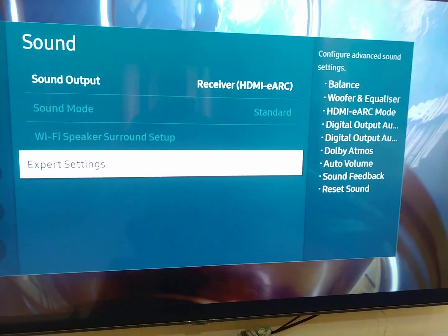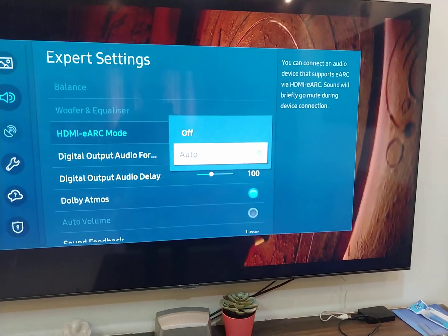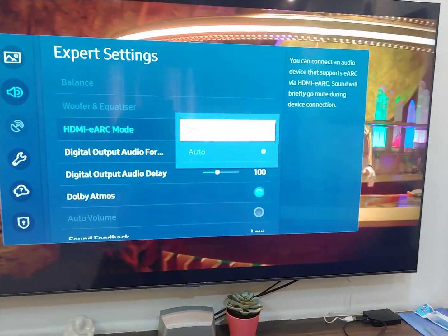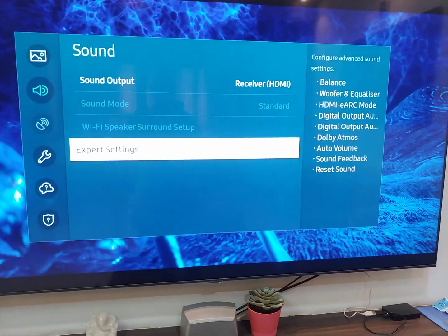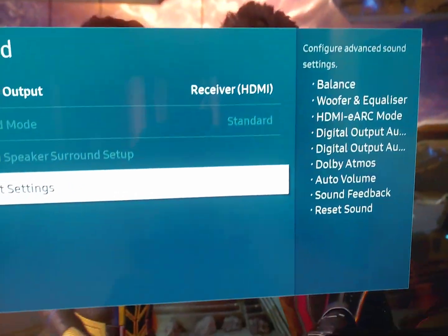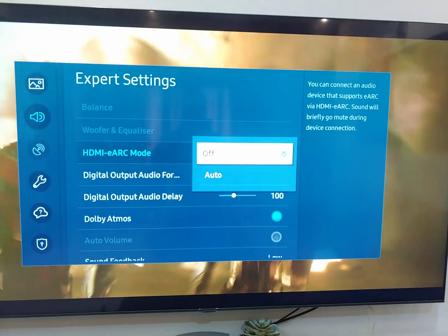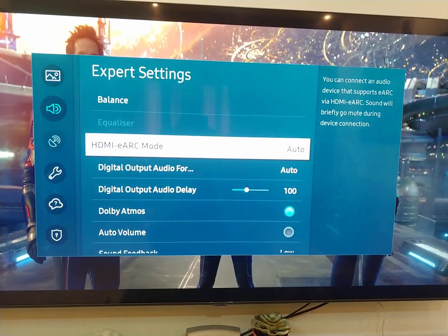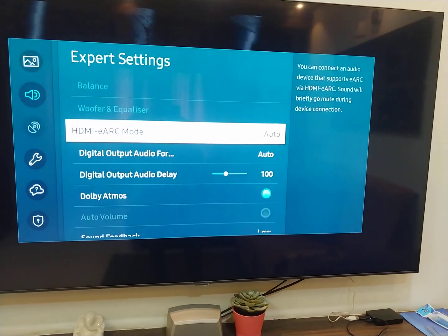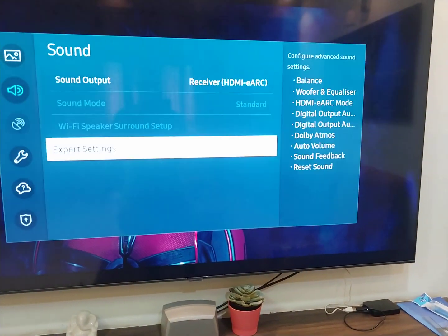It's automatically detecting when I turn it on. So now from TV it's switching over — yeah, you can see the audio is now coming through the receiver.